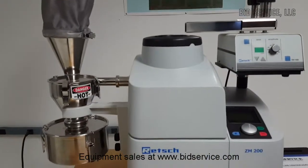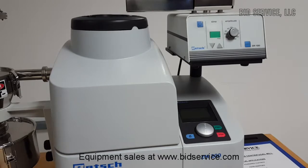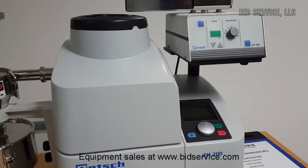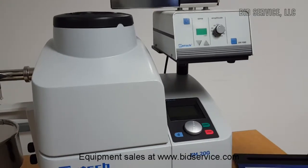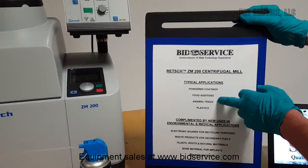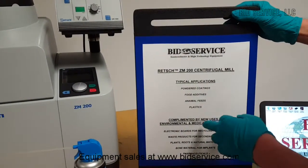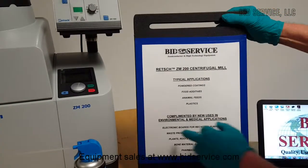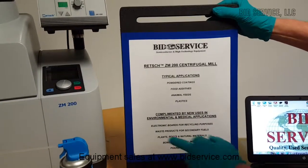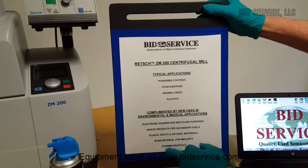Let me show you a few things before we turn it on. This mill has many applications. Typical applications are powdered coatings, food additives, animal feeds, and plastics, complemented by new uses in environmental and medical applications: electronic board recycling, waste products for secondary fuels, plants, roots, and natural materials, bone material for implants, and pharmaceuticals.